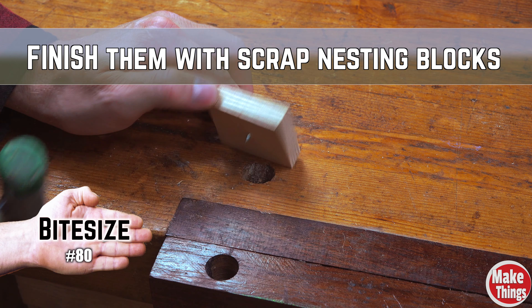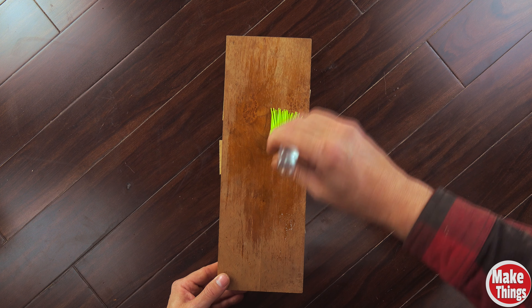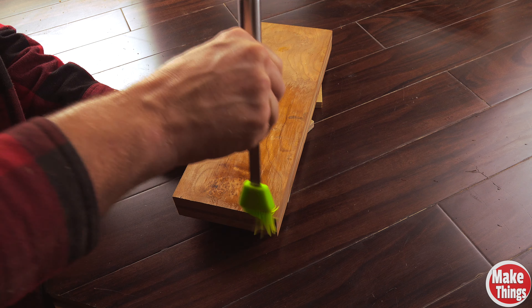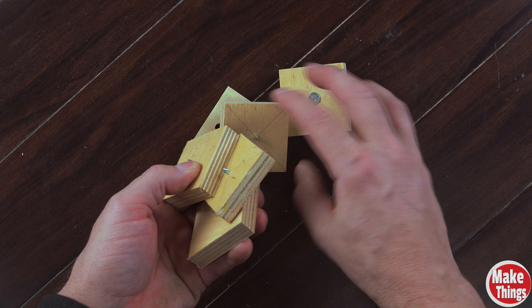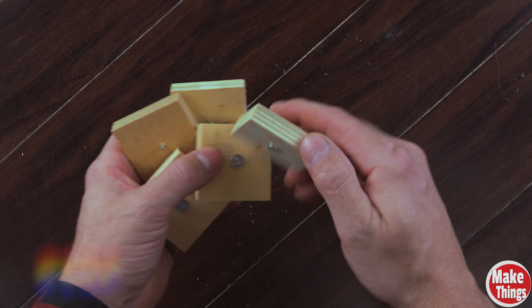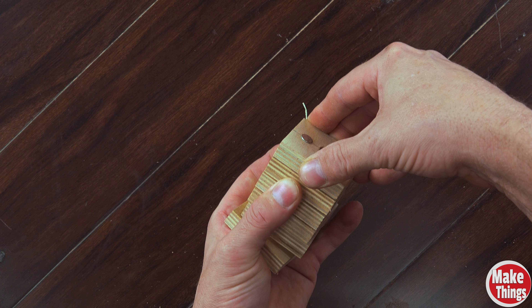A very old trick for finishing a large project is to hammer nails into a bunch of small pads. In this way, you can finish, stain, or paint every side of a project without having to wait for each side to dry. This is a great method during the finishing process, but terrible when it's time to put them away — they take up so much space as they don't stack well, and every tool should have its place in your garage.